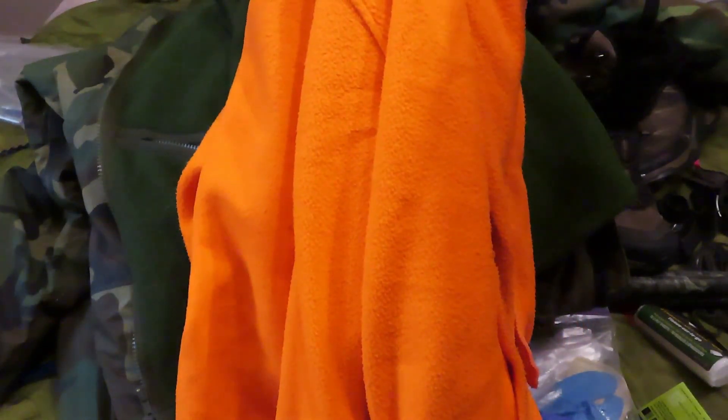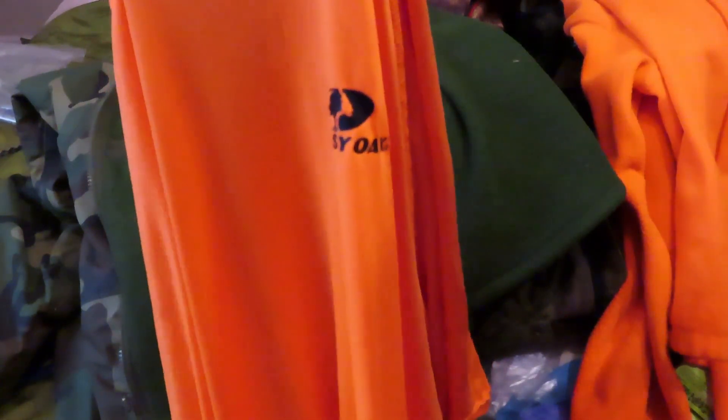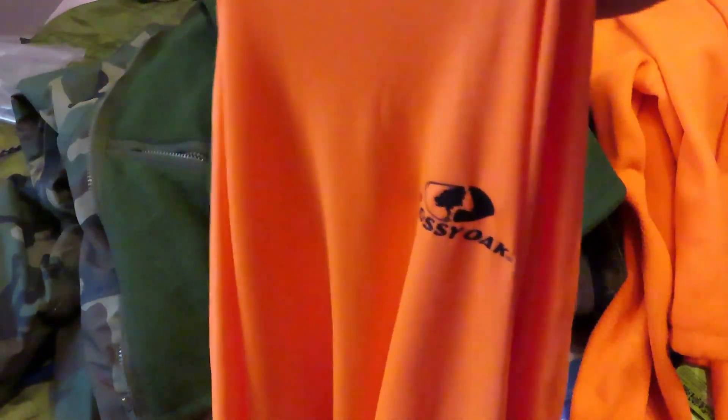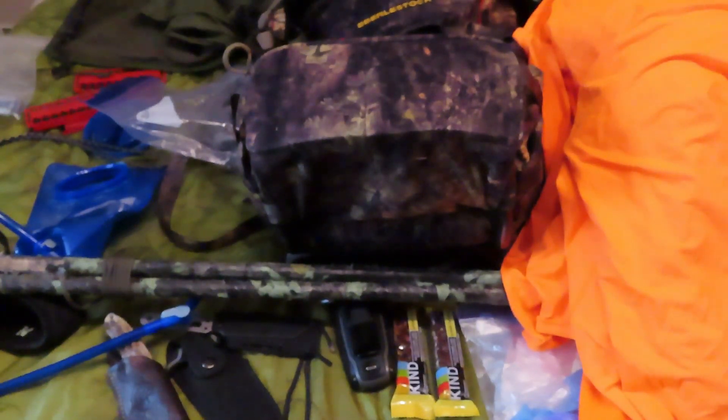In the state I live in you have to wear hunter orange for big game. This is a fleece orange top — super inexpensive but works really well. A lot of times if there's no precipitation I'll just wear this instead of the British Army fleece, as it insulates and marks me. I also have a very cheap Mossy Oak orange t-shirt I can throw over all kinds of stuff, and I can put it in the back of my ruck so people don't mistake the pack for a deer. I also have an orange vest going into the truck as backup.